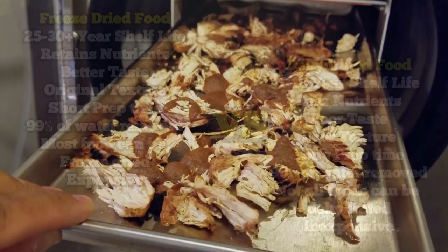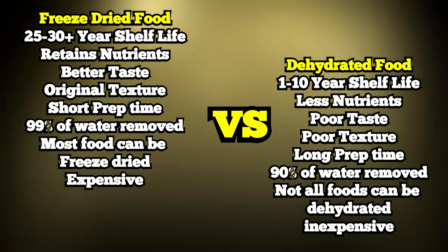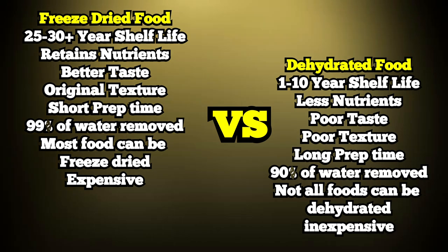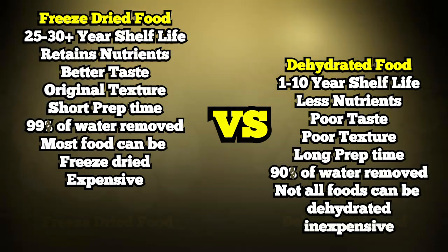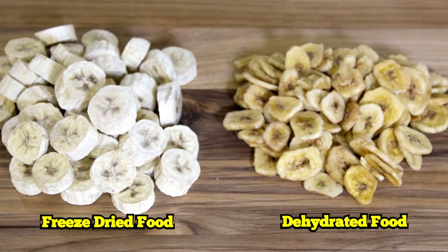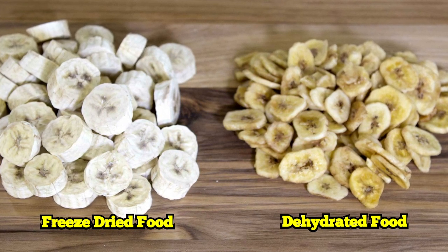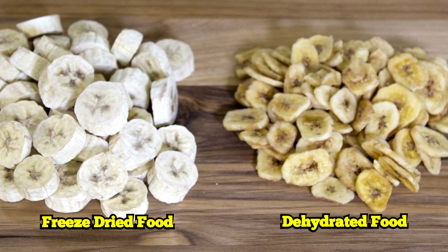A lot of people are going to try to compare this to dehydrated food — it's a very bad comparison to make. With freeze dried food there are a couple really essential differences. Number one, you're sucking almost 99% of the moisture out of that food. Basically, if there's no moisture in the food, microbes and bacteria cannot grow and the food cannot spoil for very long periods of time. Secondly, with dehydrated food you have a degradation not only in the texture but also in the micronutrient content of the food.